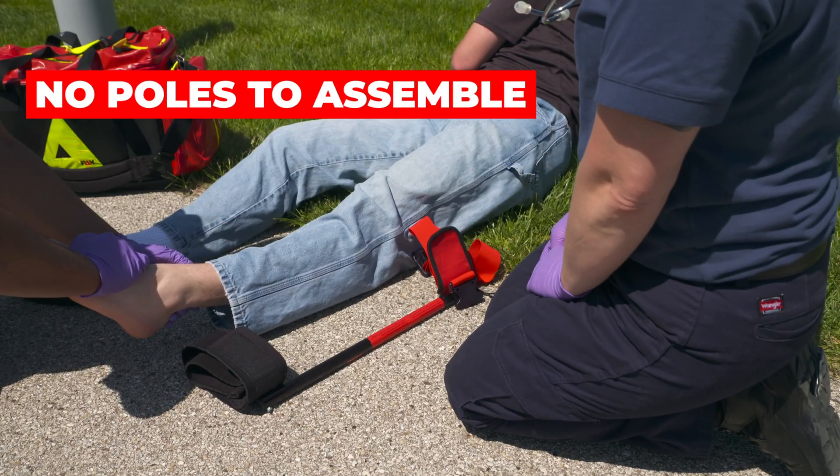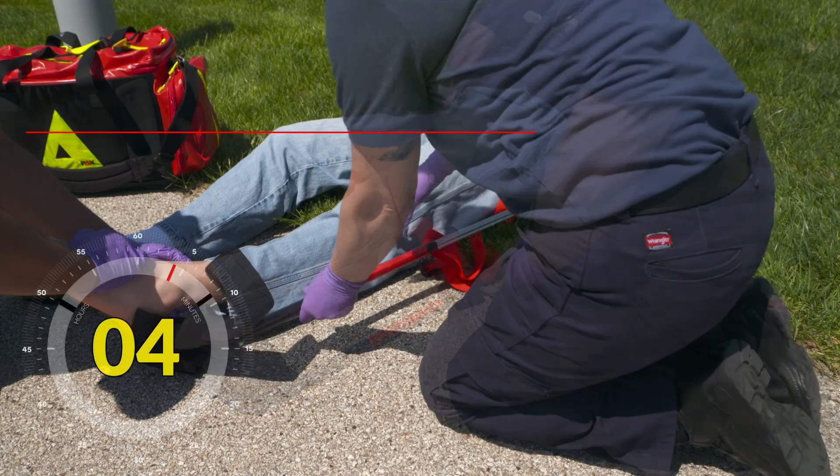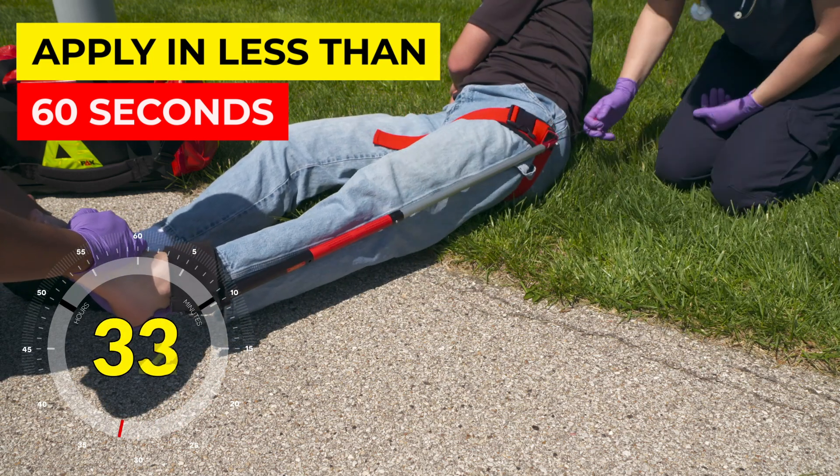There are no poles to assemble or mechanisms to set up. The STS can be applied in less than 60 seconds with four simple steps.